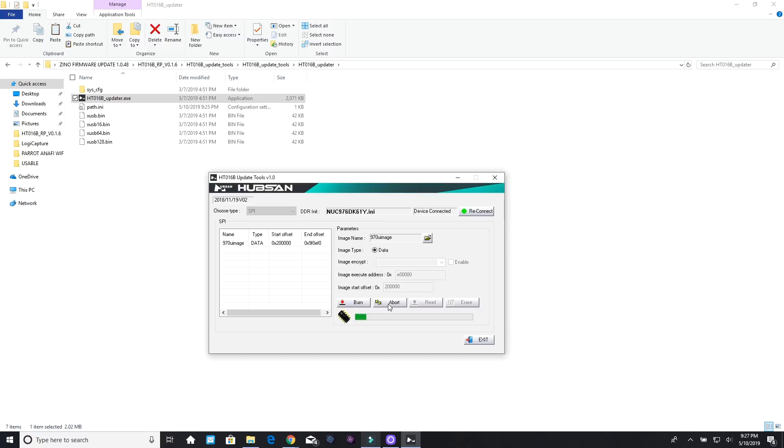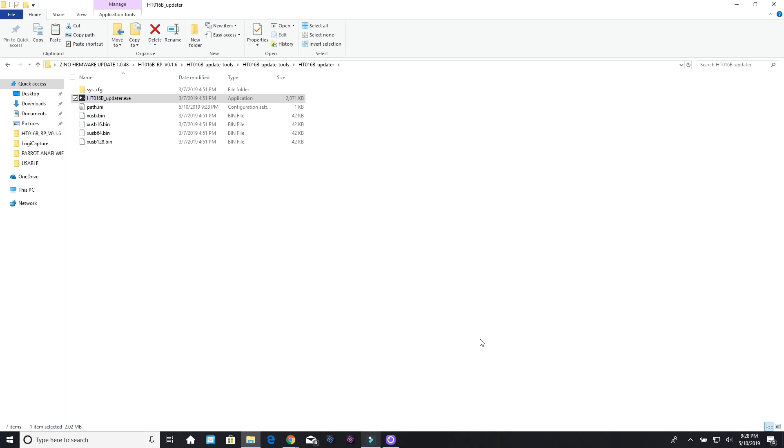Burn is successful. Click OK and then we just want to verify it — it's going to scan through and verify the burn. All we're doing here is confirming that it installed properly — an error check, if you will. Coming towards the end of the verification. It's made it this far, it'll say OK. Click OK and exit the program, then go back to the controller.